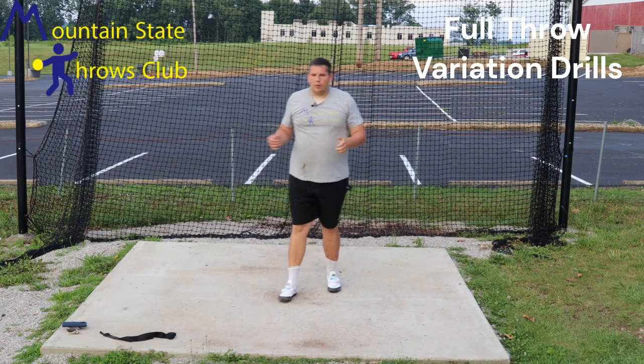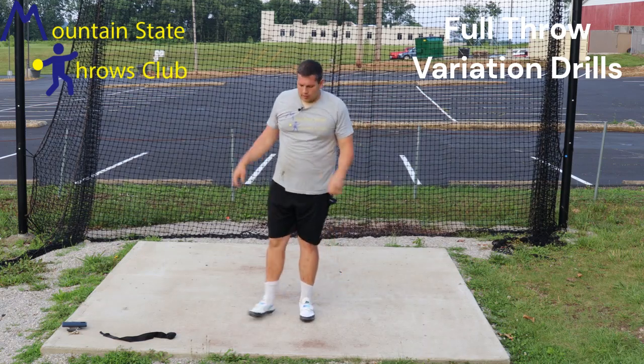Hi, my name is AJ White with Mountain State Throws Club, and today we're going to go over some full variations for the discus.